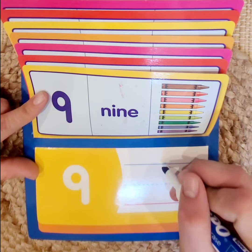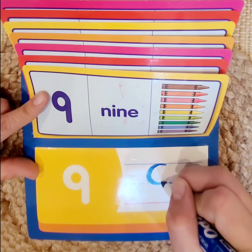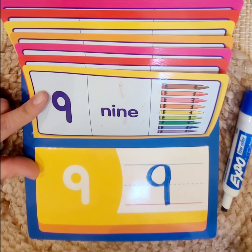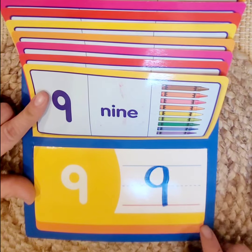We're going to start at the top of the blue line, come around to the dotted line and make a circle, then go straight down to the red line to make the number 9. Alright, good job guys! Let's go to our last number.